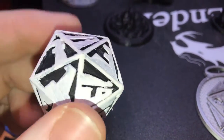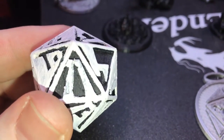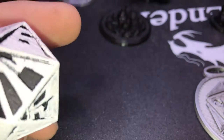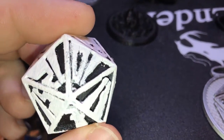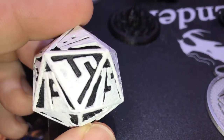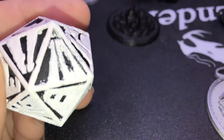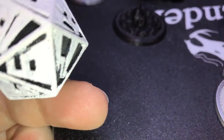You can barely tell that's a 7. I think the 17 is the worst one. That's an 11, and then the 7 — that's a 14. And where's the 17? The 10 has been butchered. That's the 10.